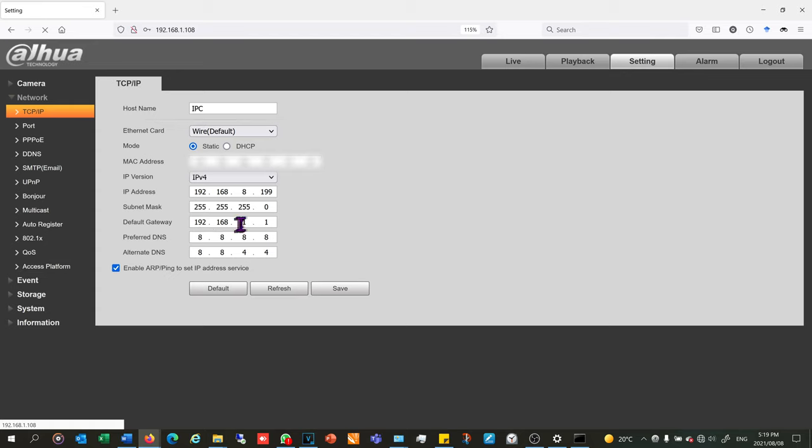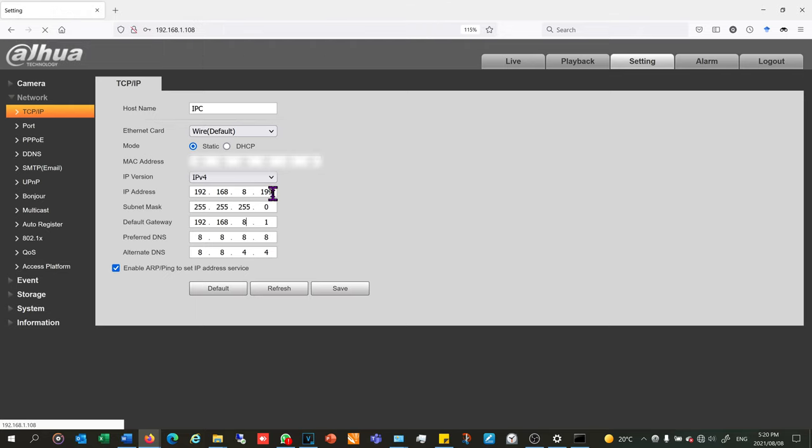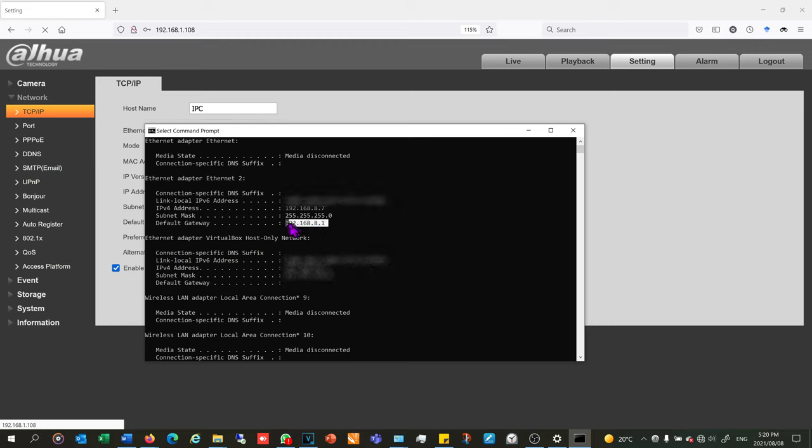There's the subnet mask. The default gateway is very important — this is the router's IP address, and you need to enter it here. Earlier I showed that my router's IP address is 192.168.8.1; that's what allows me to leave my network, which is why it's called the gateway. So I'm changing the camera IP from 192.168.1.108 to 192.168.8.199, and changing the gateway to 192.168.8.1. That gateway address came from the ipconfig output — it was listed as the default gateway.